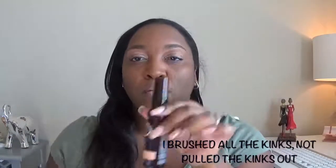I brush my hair, pull all the kinks out, and then I use a little oil on my ends to keep them from getting dry. Another oil that I like to use is jojoba oil — I use that on my ends when my hair is straightened, and also when my hair is curly.